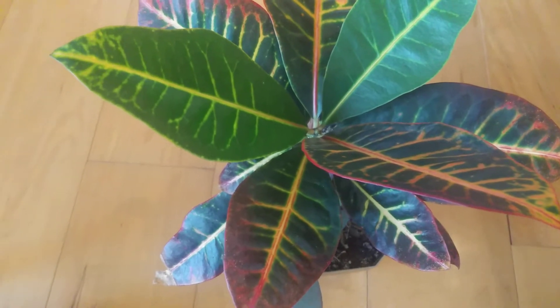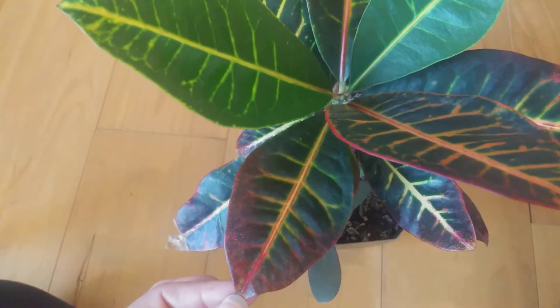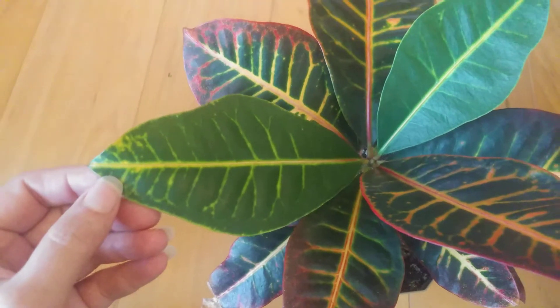I also love just the colors that it has in it. It has the red and orange and yellow along with the green. Gorgeous — the contrast.